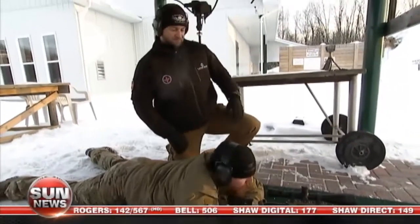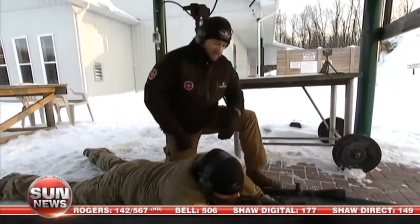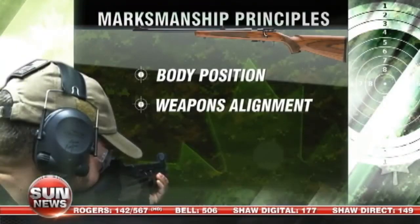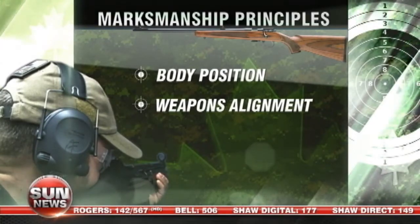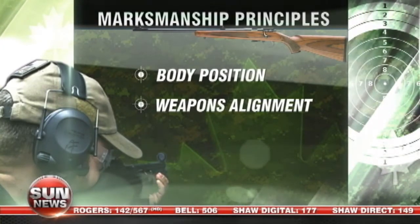Alright, unload. How did that feel? It felt great. So here I am with Justin. Justin's down into the prone position, and we're going to carry on with marksmanship principle number two: weapons alignment.